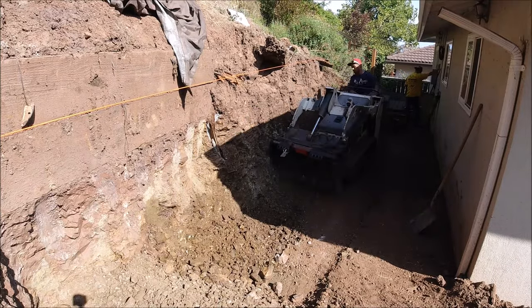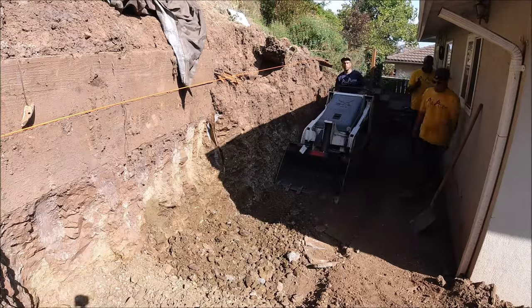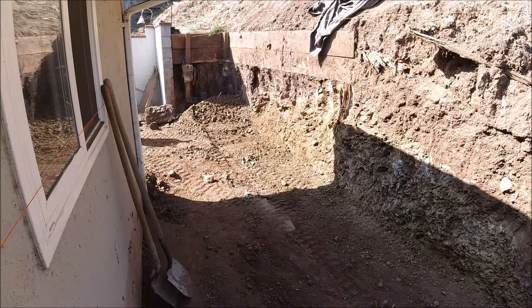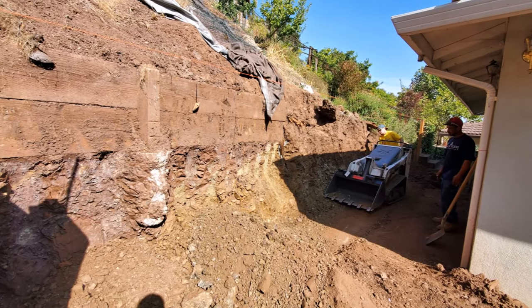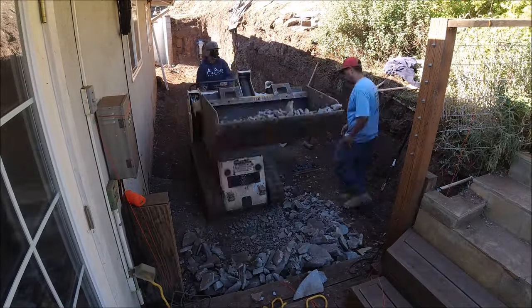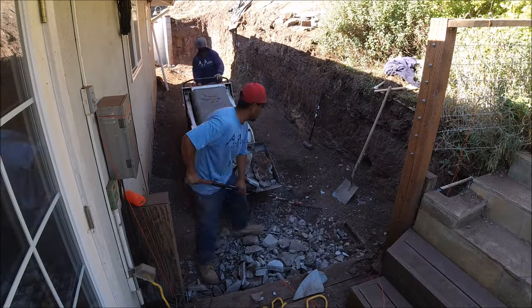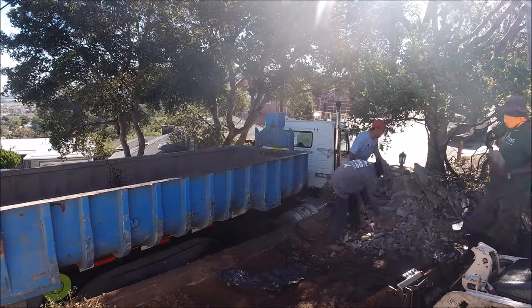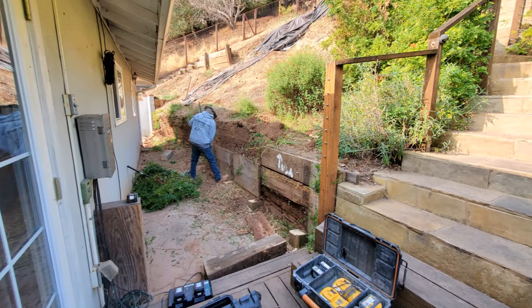We ended up removing about 60 yards of dirt and 15 yards of concrete using a Bobcat MT55 because of the tight access. Of course, no job goes without its problems — the hydraulic hose popped, so we had to load everything by hand. Shout out to All-Star Rent in San Pablo for getting us another MT55 within two hours.